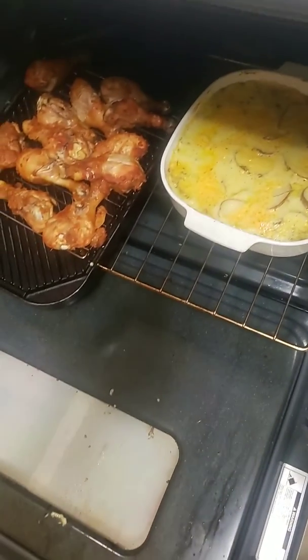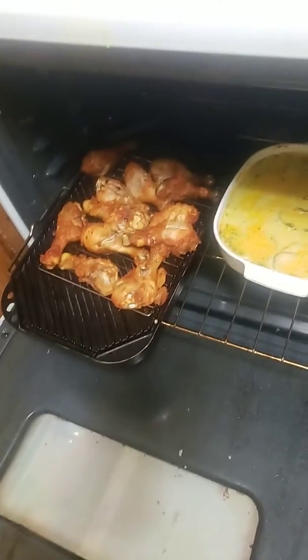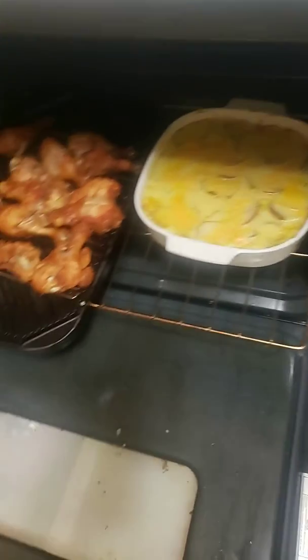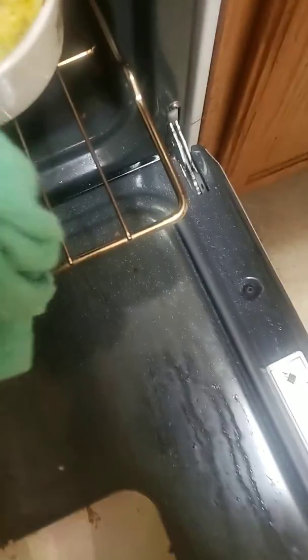First time making them, too. I've never made them before. Look at that fried chicken — scalloped potatoes and fried chicken. They're looking super good. I'm going to let them brown up a little bit more.